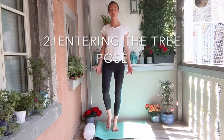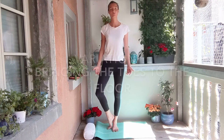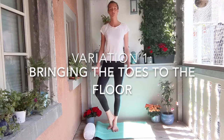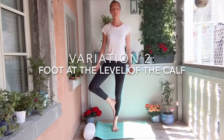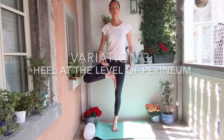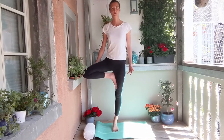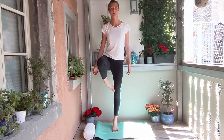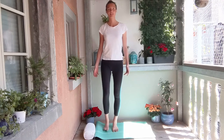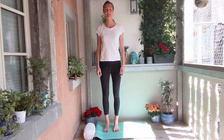From here, we have different ways to perform the tree pose. You can either leave one foot on the floor, bringing it up towards the calf or all the way up towards the pelvic floor, depending on your level of flexibility and balance. So this is just our starting point. If you feel that this is already difficult, just stand next to a wall so you can at any point hold yourself there.